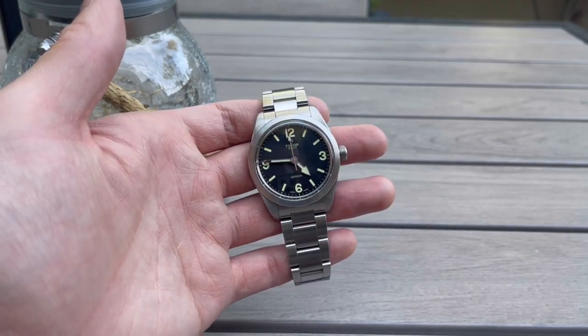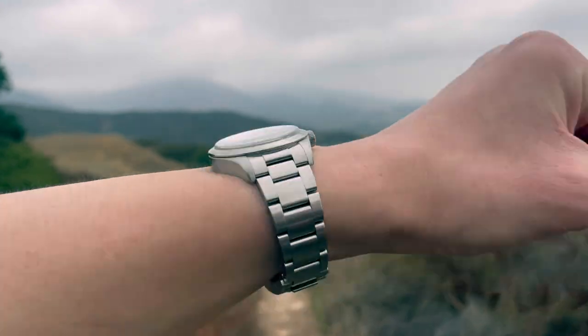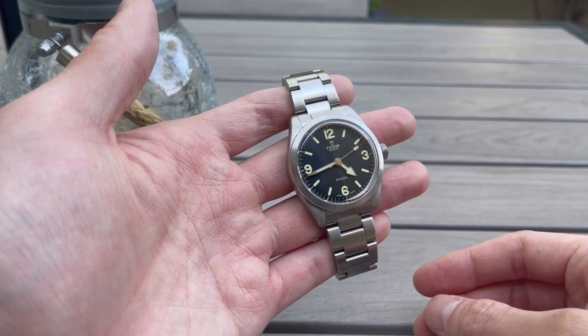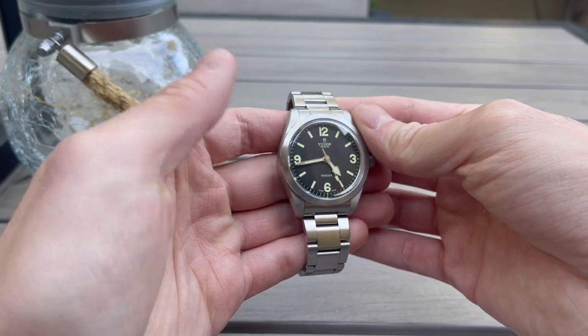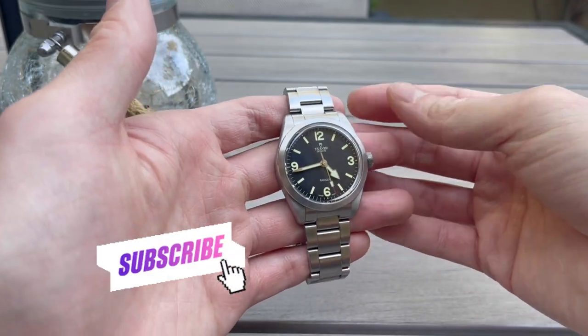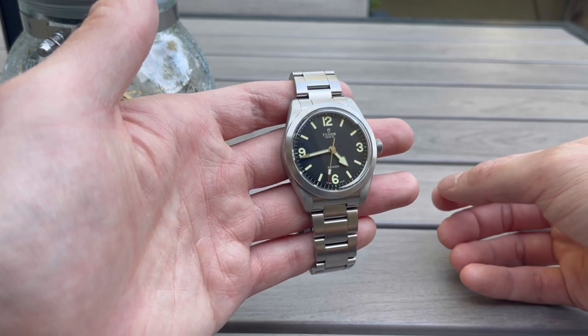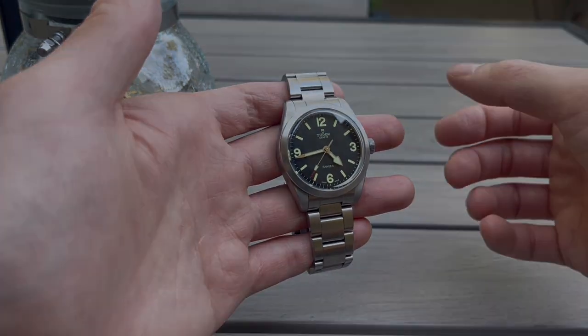Overall, this is a really solid piece in terms of value, design, and history. I'm really glad Tudor brought this one back in the lineup. Hopefully you found this review interesting, informative, and helpful. As the channel slowly approaches 4,000 subscribers, I just wanted to thank you guys for your continued support and viewership. I'll catch you in the next video — hope you have a great day, take care.